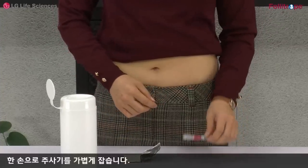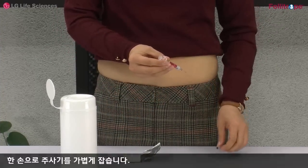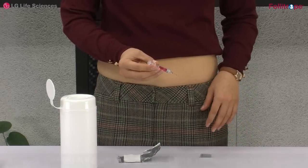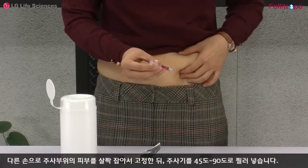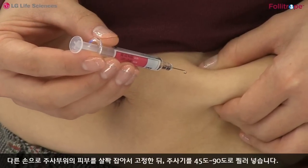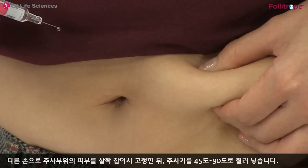한 손으로 주사기를 가볍게 잡습니다. 다른 손으로 주사 부위의 피부를 살짝 잡아서 고정한 뒤 주사기를 45도에서 90도로 찔러넣습니다.